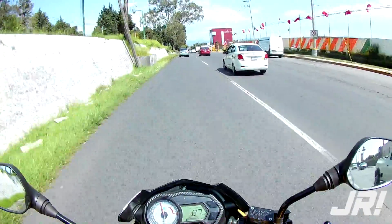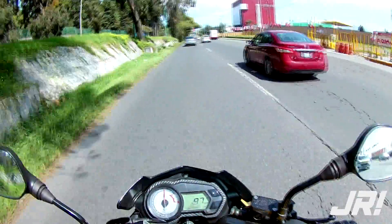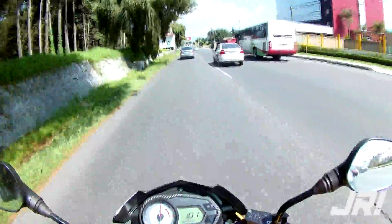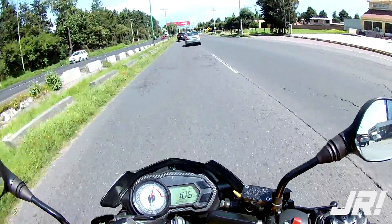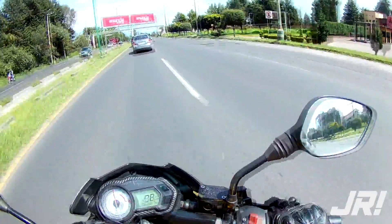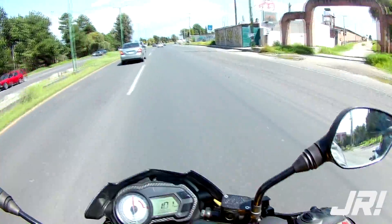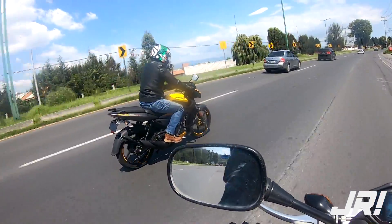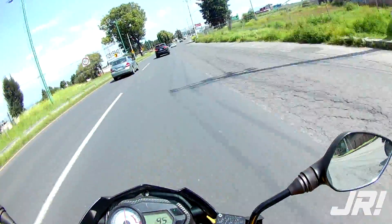Sí reacciona bien, no está mal como me imaginaba. Alcancé los 113 km/h, no está nada mal. La verdad es que es una velocidad bastante buena para tratarse de un motor de estas características.